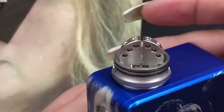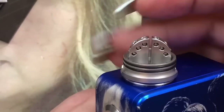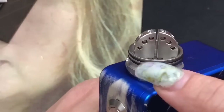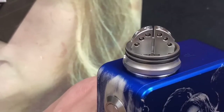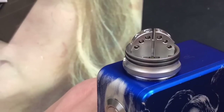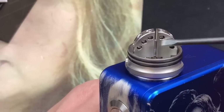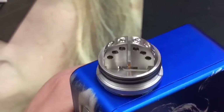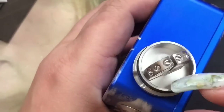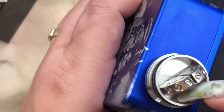This is called the Armadillo RDA and it has an arched build deck — kind of like an armadillo. It's got six post holes, so no matter what size coils you have you can build on here: small coils go here, medium here, and big ones further out. It really caters to a lot of different coil types, and it's got about a 5 millimeter juice well, which I love.